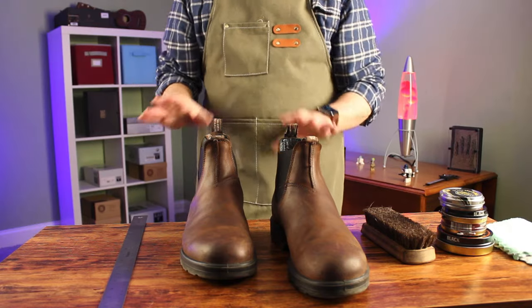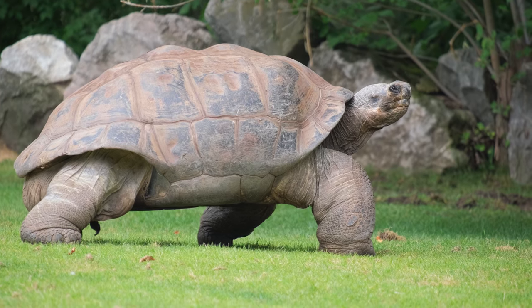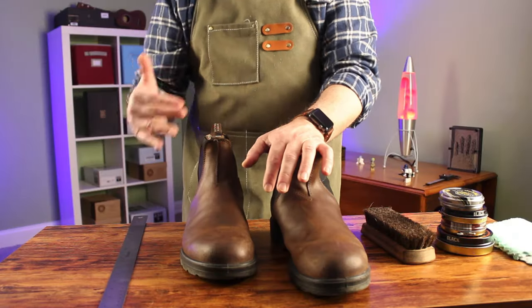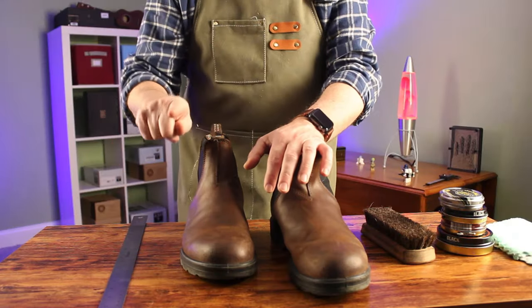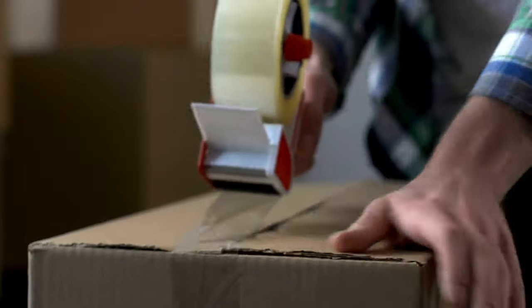You spent all that time picking out the style, the color, the ordering, the waiting, the delivery — now take a few minutes and find out if they actually fit. Don't rush. Try them on and walk around the house. Walk on carpet in case you need to return them.